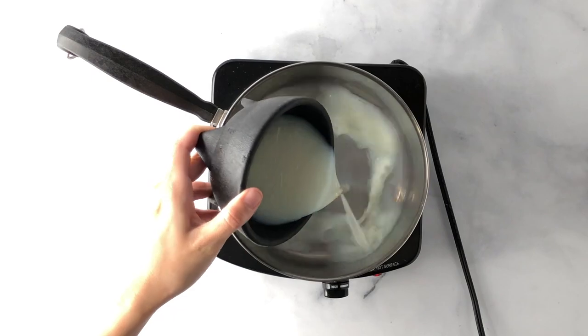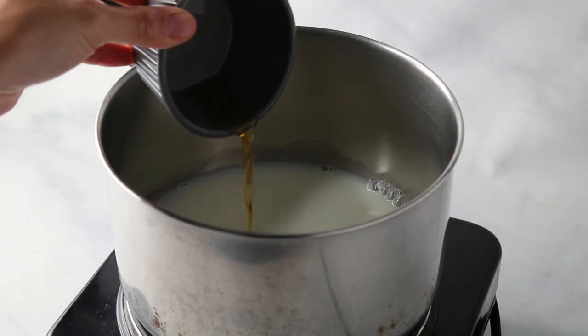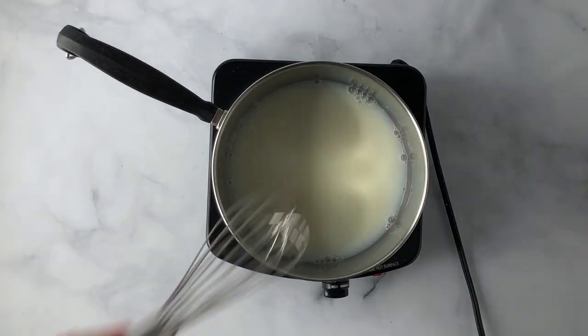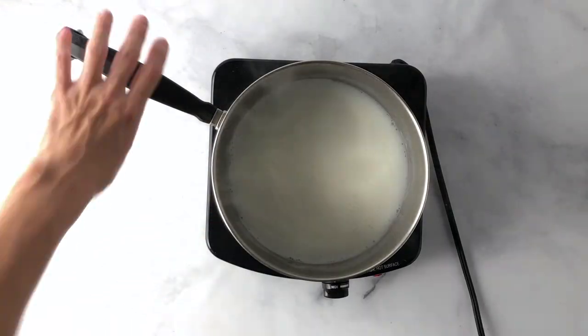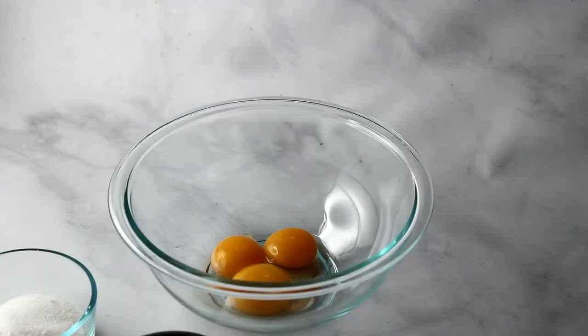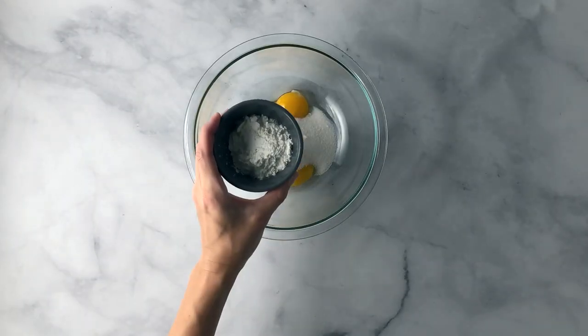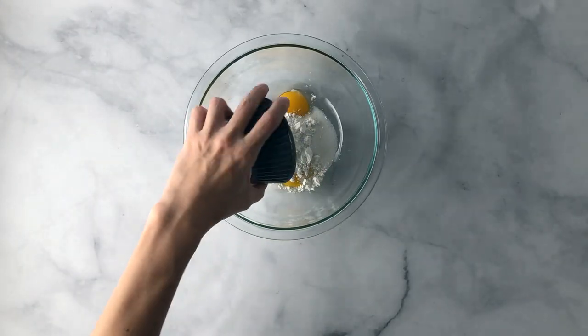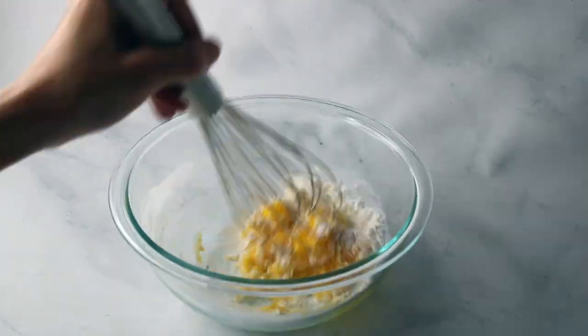To a saucepan add milk and vanilla extract. Stir it over medium to medium-high heat just until the milk starts to simmer, then remove from heat. Then to another bowl add egg yolks, sugar, and baking powder.